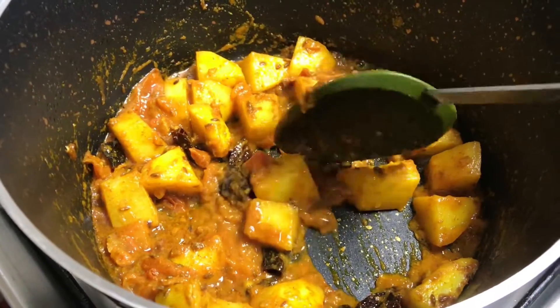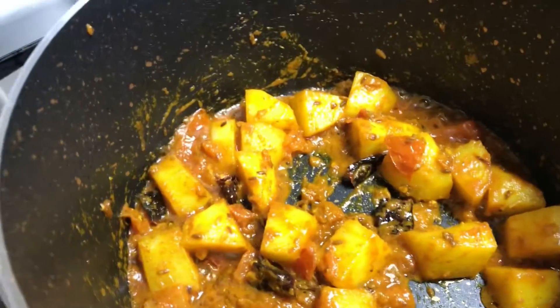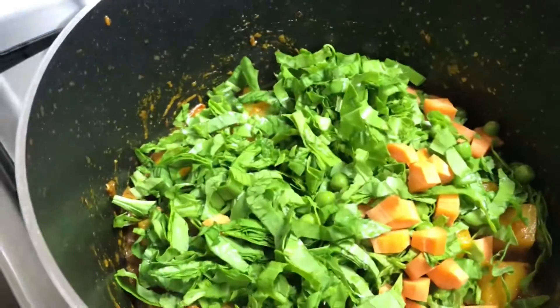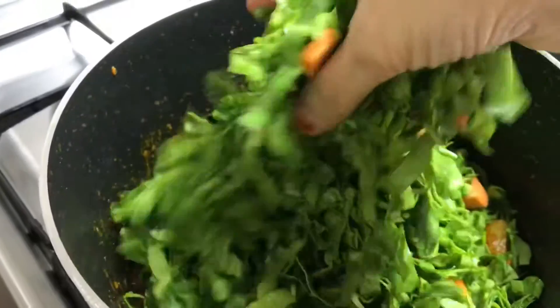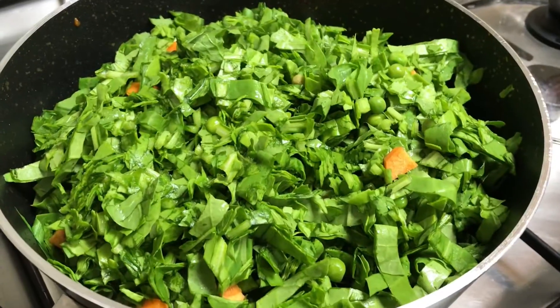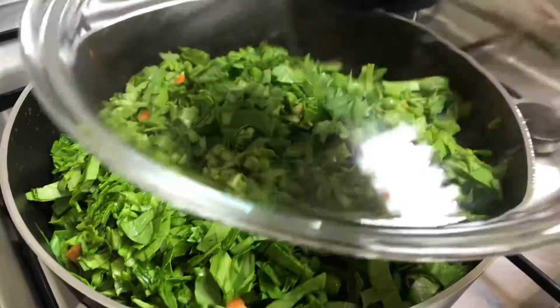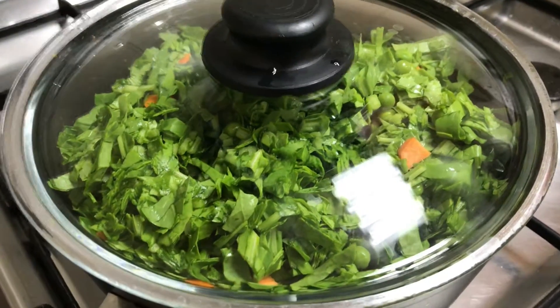Now we will cook the potatoes until they are about 50% done, then add the palak into the pan. After adding the palak, we will not disturb it — let it cook undisturbed for 2 minutes.